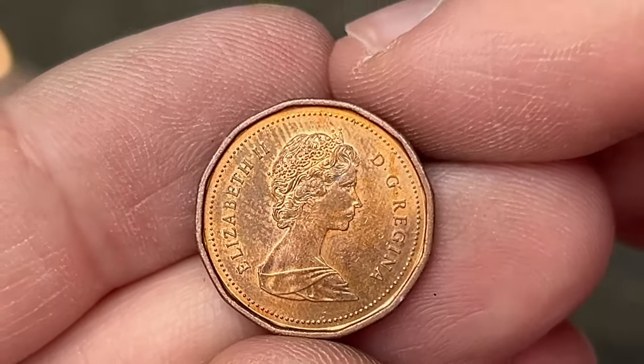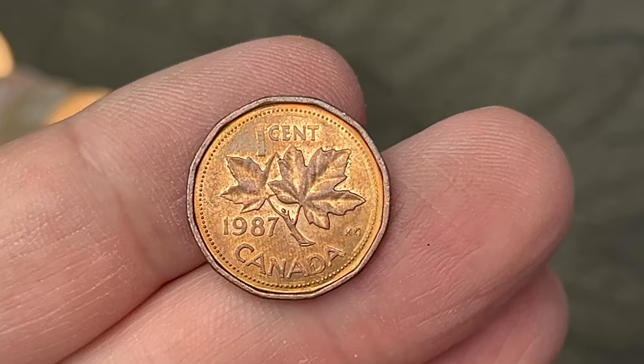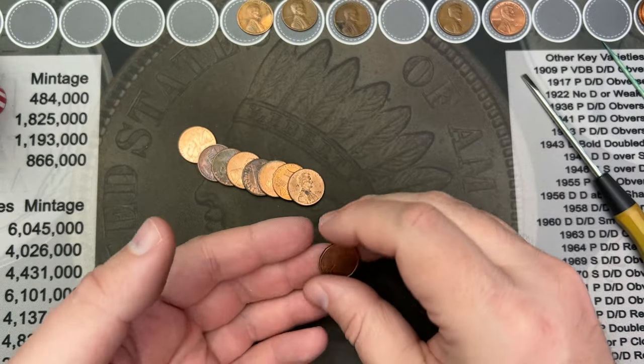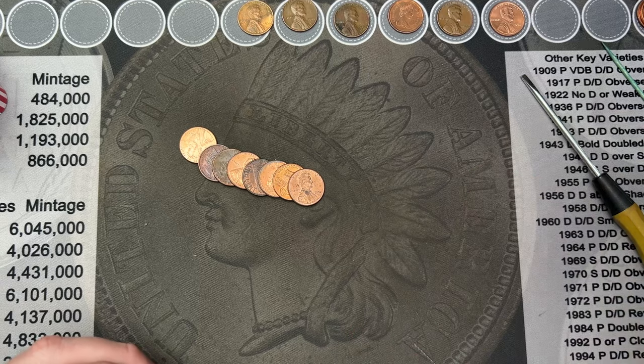Roll number 36. Been a little bit since we got a find, but we came across a Canadian. This one is a 1987. That is our first foreign find of the box. Hopefully not our last, but we'll see what happens.